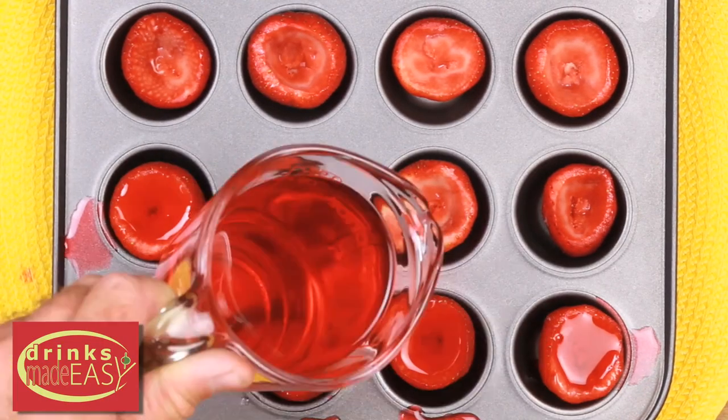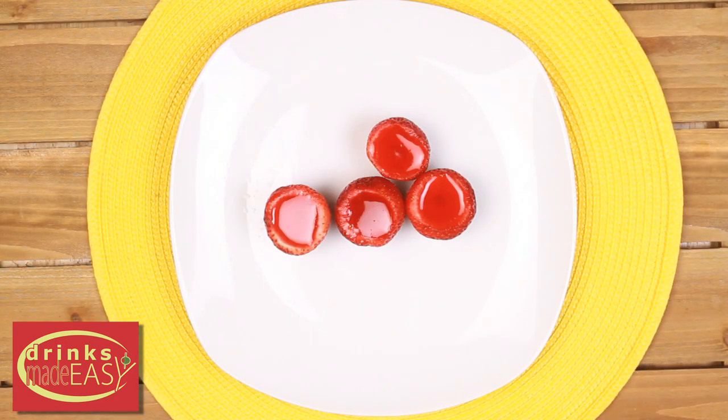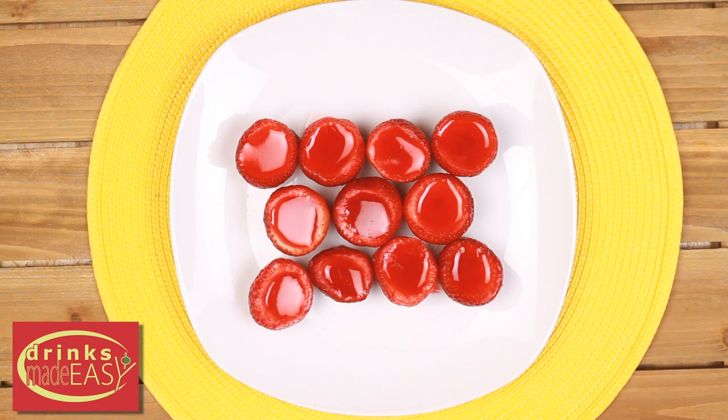Next, carefully pour it into the strawberries. Refrigerate for two hours or until firm. And that's pretty much it. All you have to do after that is slice some very thin lime wedges.